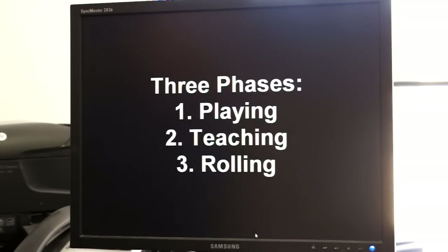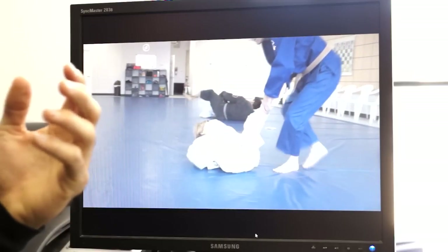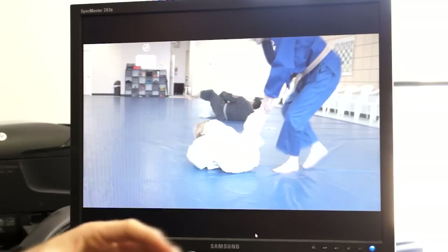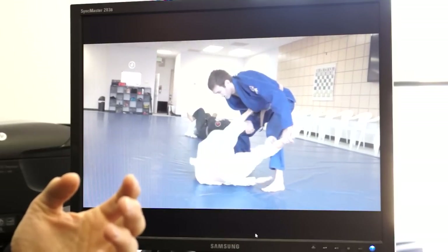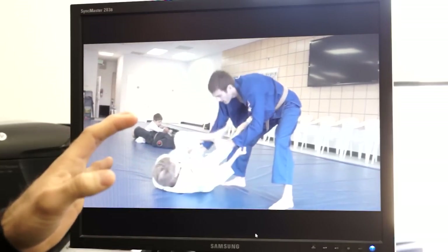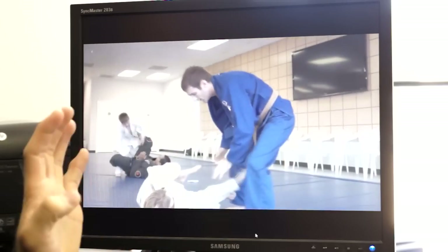There are essentially three phases. Phase number one is playing with the moves that I see Keenan do. What I like to do is work with my kids just before or after class, pull them aside, and show them a cool new technique. In this case it's how to retain guard against a leg drag and inverting — just some general principles. I'm not trying to teach any specific move, just saying keep the grips, keep your legs in tight.